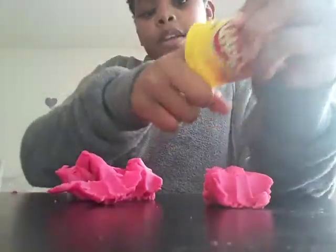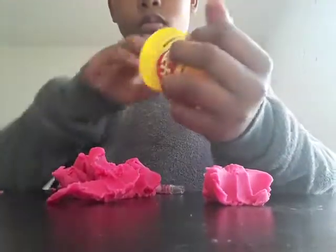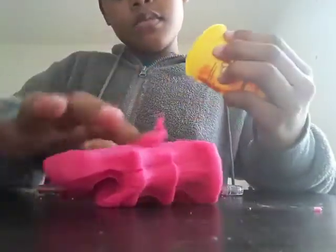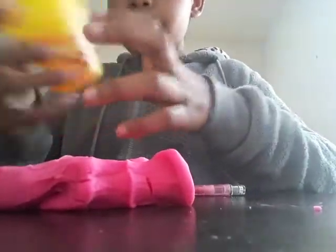I'll just go in with my hands. To me Play-Doh is kind of like putty. This says ages 2 but I just wanted to do a review for you guys.